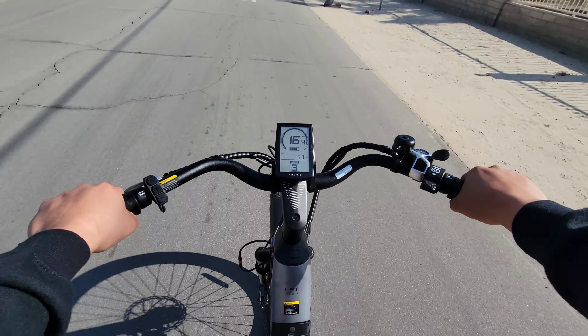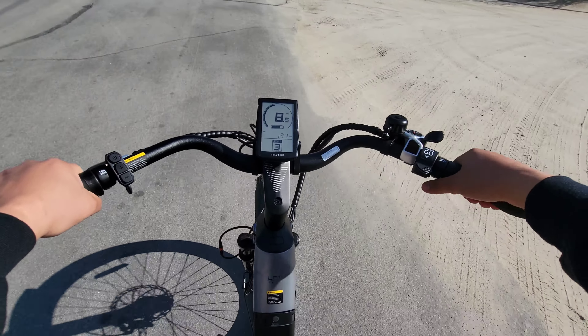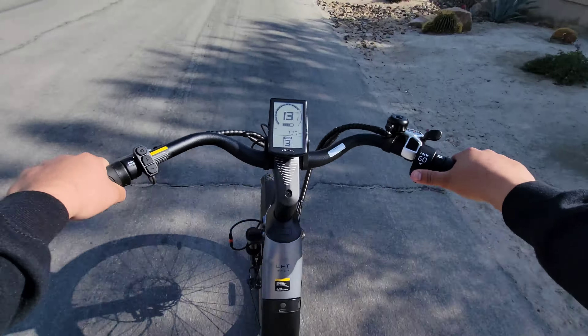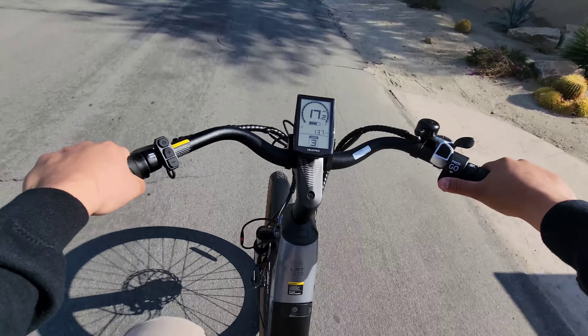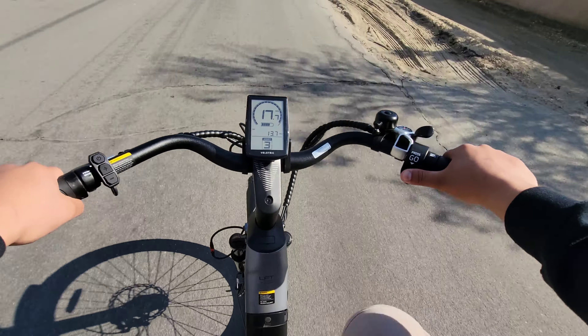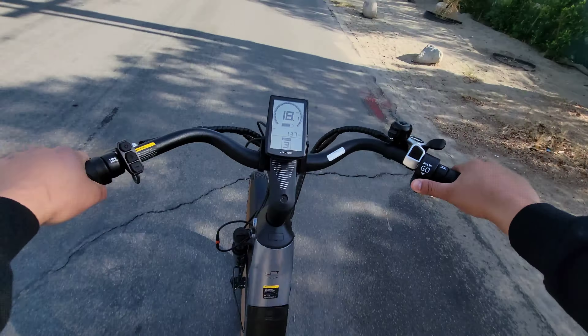Taking it over to the left side, this is where our front brake controller is going to be. And then we've got three buttons right here: the power button, which you press and hold to turn it on and off, and then we have the plus and minus signs. If I press the plus sign, it takes the assist levels up — we have three levels of assist — and then the minus sign will bring that assist level down all the way to zero.